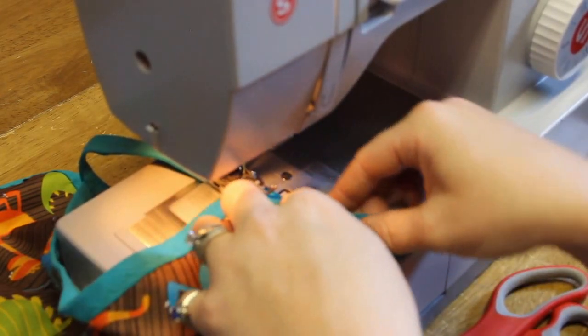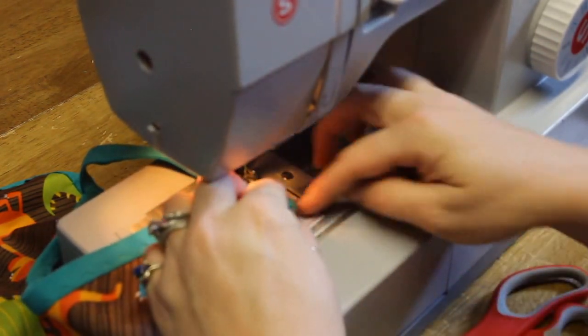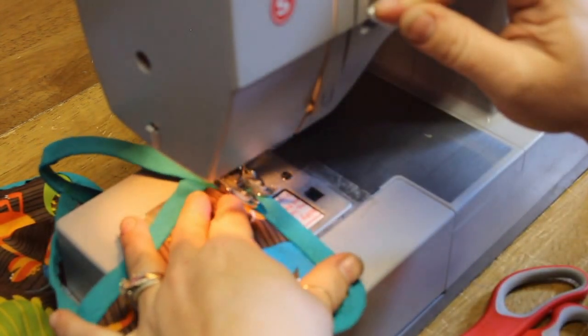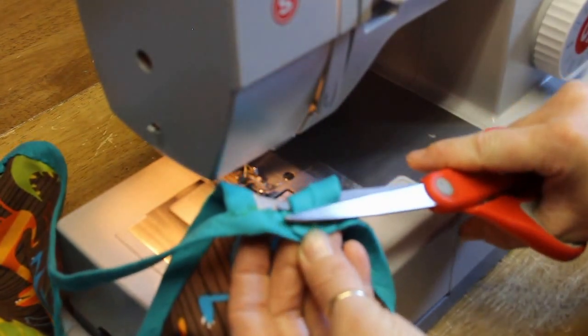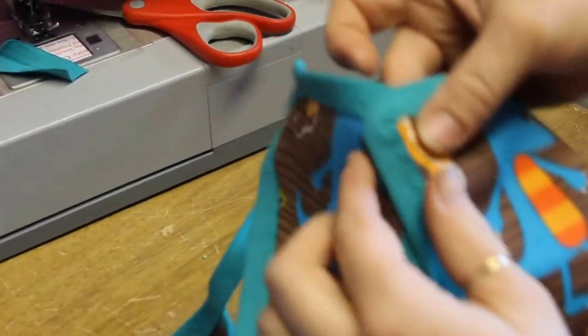Now I'm going to zigzag up to here and take this — because this is where it's overlapping — flatten it, open it all the way up, flatten it, stick it underneath. That way we can end the FOE and it looks good. Go back and forth over it a couple of times, take it up, cut that off. Go back and trim as close as you can to this section of FOE. And there you go — you've ended your FOE. Now after this, because it's going to go on the child like that — their arms come through here — I take a snap or two and stick them in the two corners back here so they snap together. That'll go around their head; it's snapped, easy to get off, easy to get on, and they can bust out of it and not choke themselves.